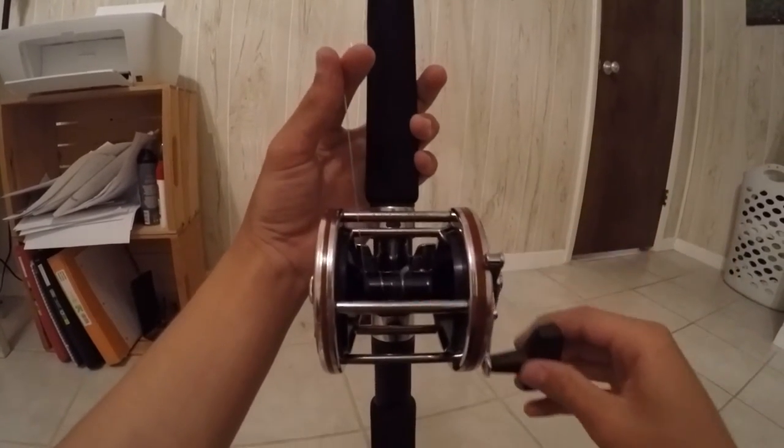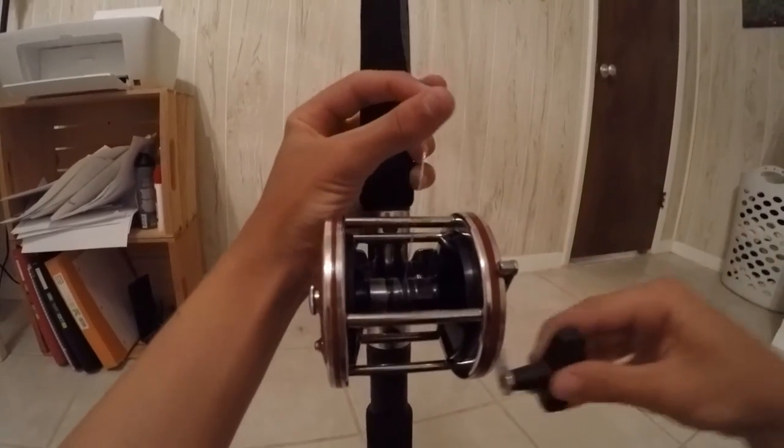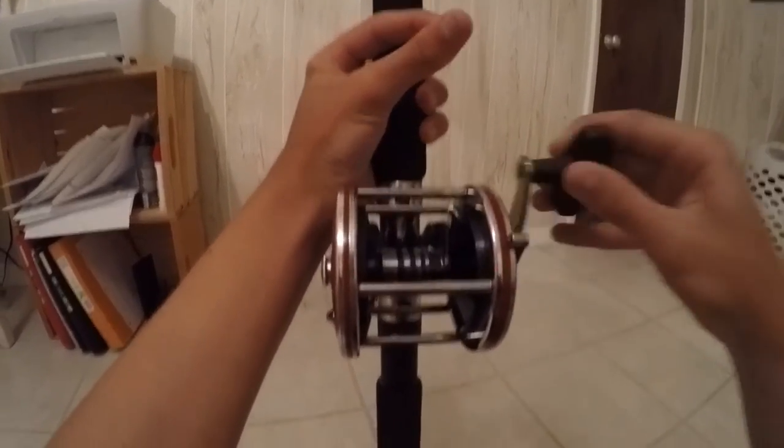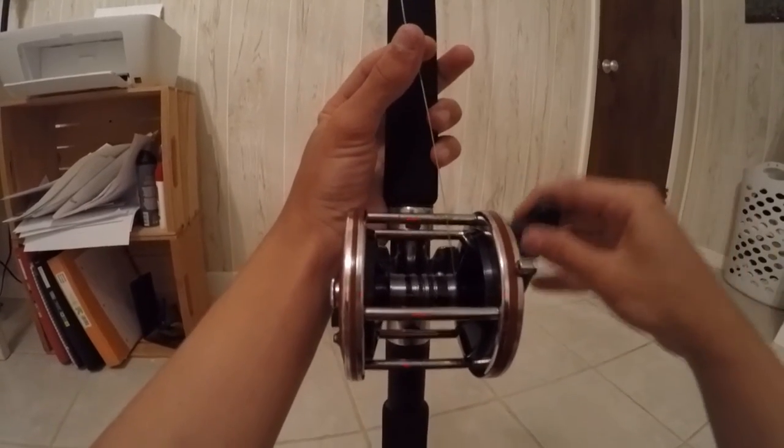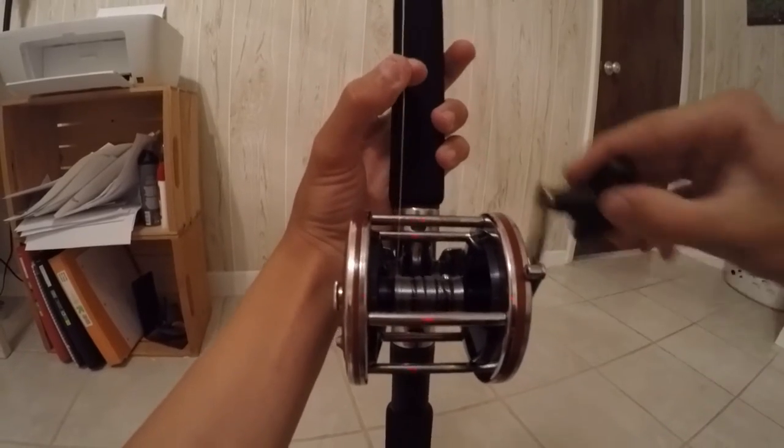Then slowly start to reel, and guide the line in between your fingers applying a little bit of pressure. Slowly guide it back and forth on the reel so it goes on evenly. Tightening evenly is what you're going for here.